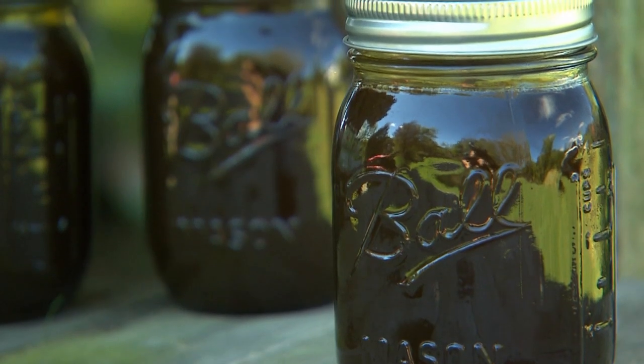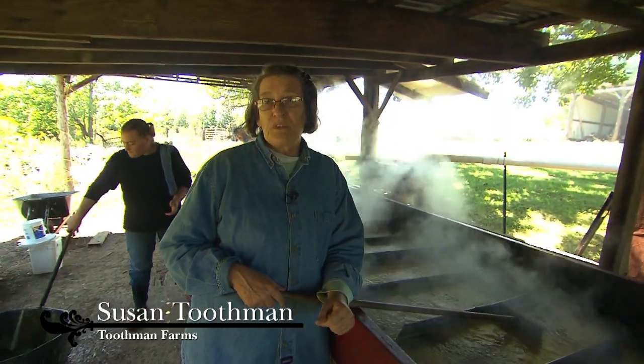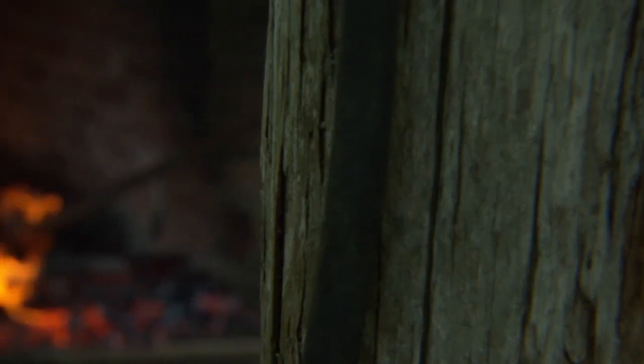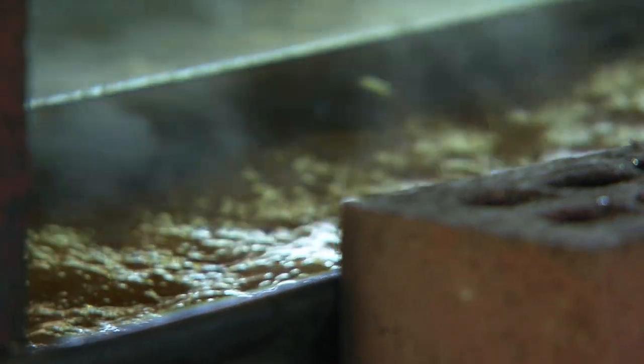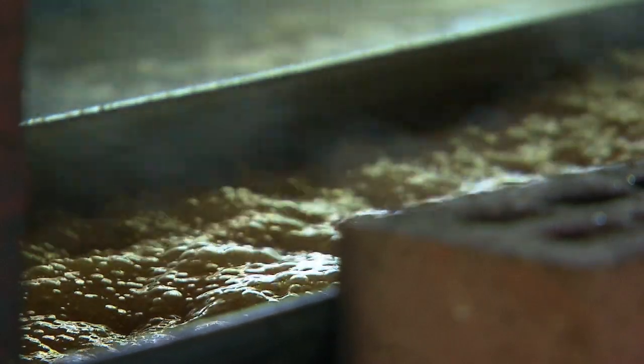The old-time people like it because that's what they grew up with for sugar — that's what they used it for, for sweetener. The taste itself, you either like it or you don't, and each year it's a little bit different. The weather will make a difference, the temperature of your pan, the sugar content of the juice itself. So far this year we think it's much sweeter than it has been in the past.